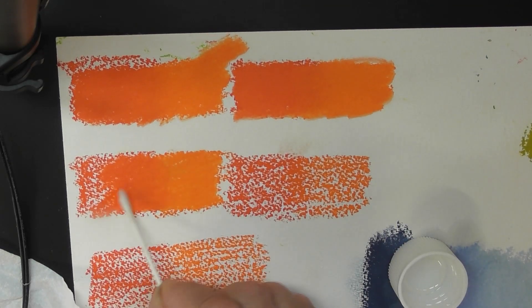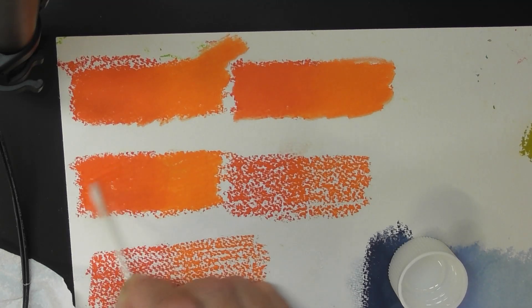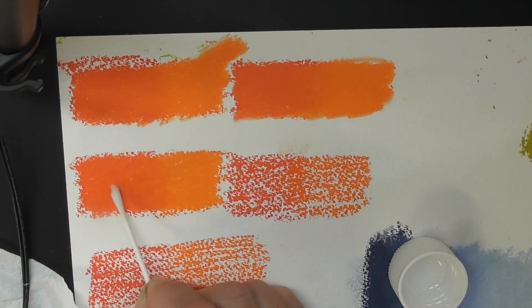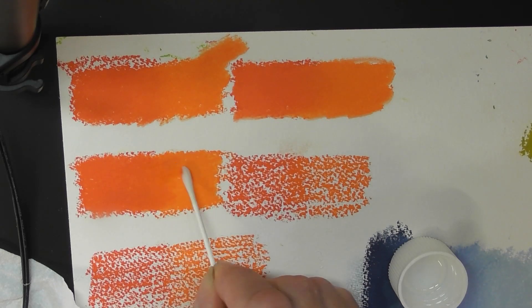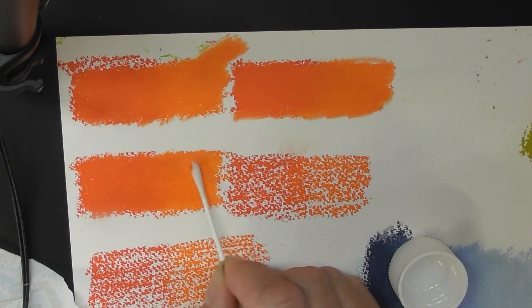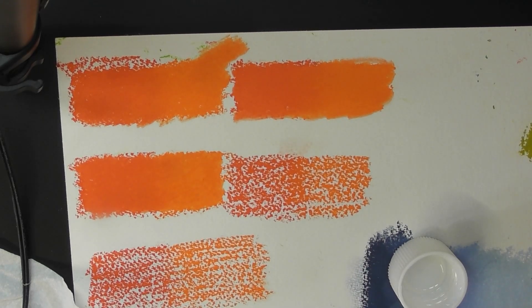You'll feel it start to dry out, and you just load up again. Actually, another really nice blend going from red into orange, which is probably what you'd get in real life if you were doing an object. Well, that's another plus then, isn't it?